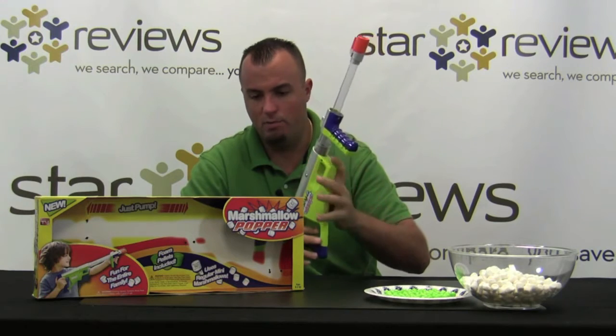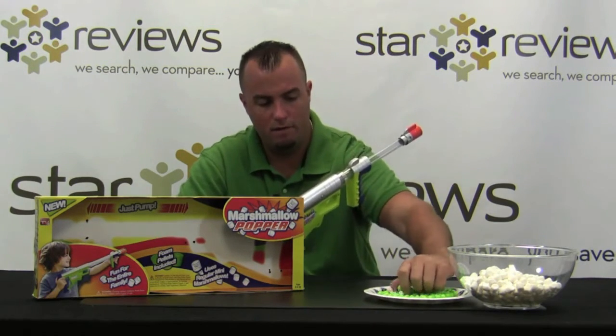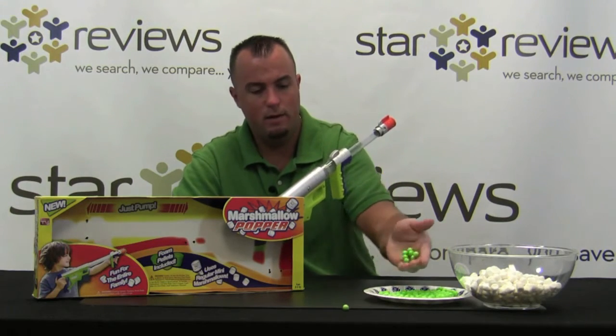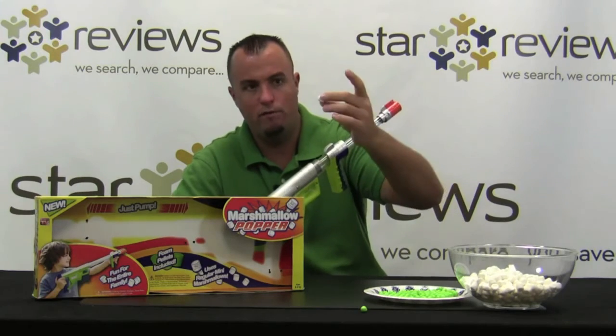Let me go over what you're going to get in the product. Pretty much what you'll receive is this gun here, and also these foam green pellets. This also works shooting just regular mini marshmallows, so here we have a bowl of regular mini marshmallows.